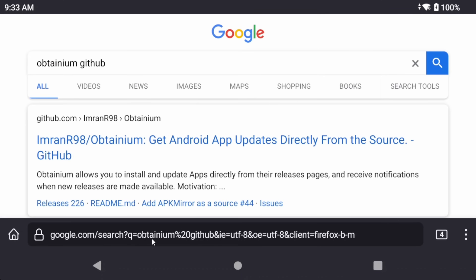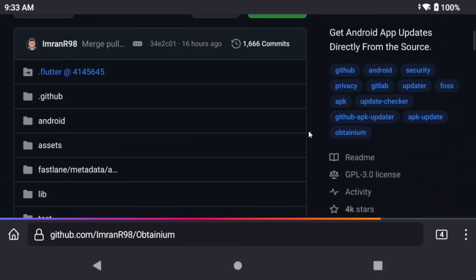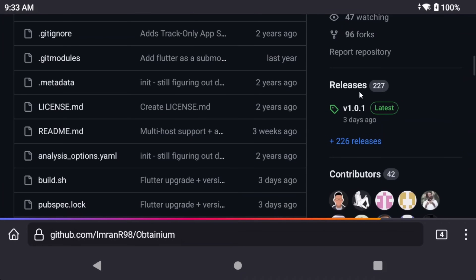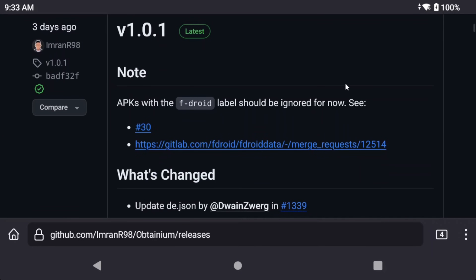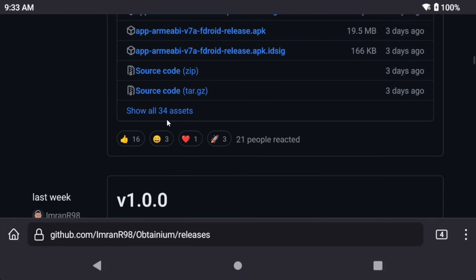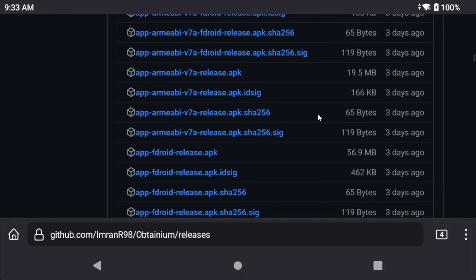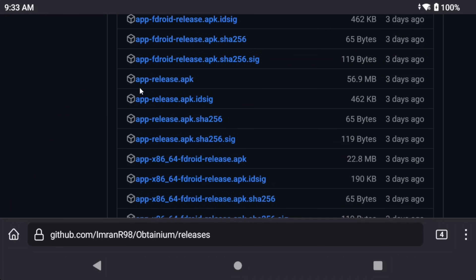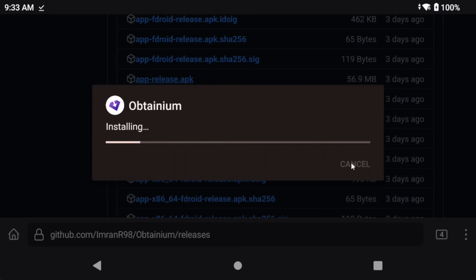So let's go through the setup. Go ahead and install Obtainium through the GitHub link — I'll leave it in the description as well — or you can find it through Google by the dev Imran R98. In the releases section, click the show all assets link to show all available downloads, then just download the one that says app-release.apk. Go ahead and install the APK, then open it and allow notifications so you know when there's an update.